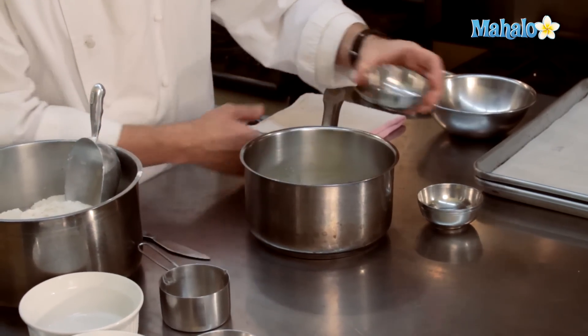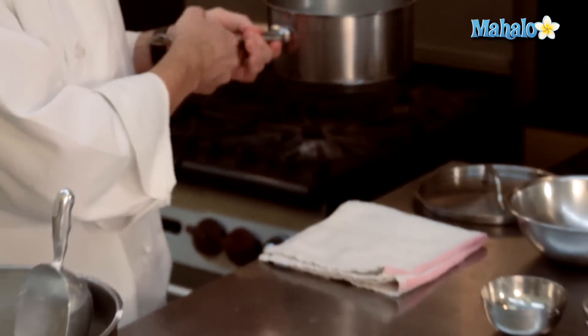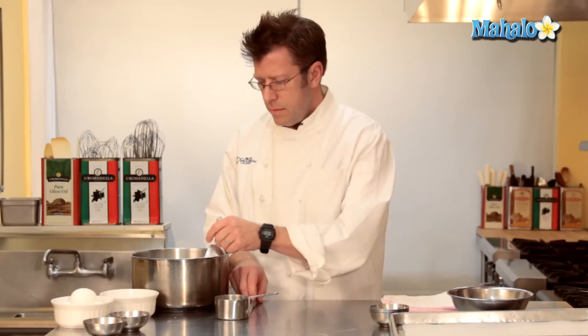Now, while this is coming up to a boil, we're going to start to get our dry ingredients together. There is one cup of flour called for in the recipe. It's really important that the flour be measured properly. Rather than take your one-cup measuring cup and actually scoop it into flour, that's going to wind up giving you the wrong amount — you're going to take too much flour.